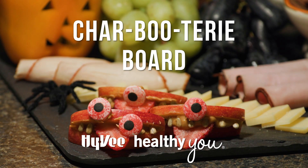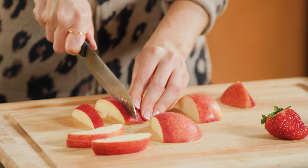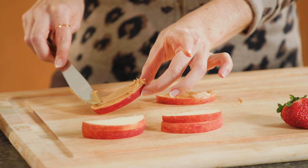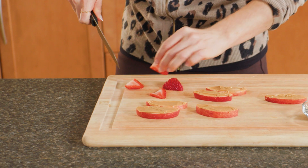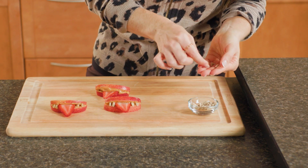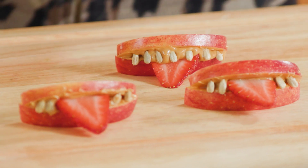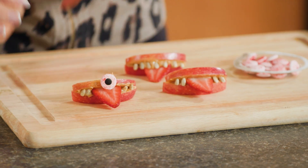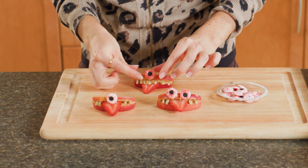Eat and enjoy, if you dare. To make monster mouths, start with sandwiching peanut butter between two apple slices. Then add a thin strawberry slice for a tongue. For teeth, insert sunflower seeds on the inside of the apple. If desired, secure candy eyeballs to the top with additional peanut butter.